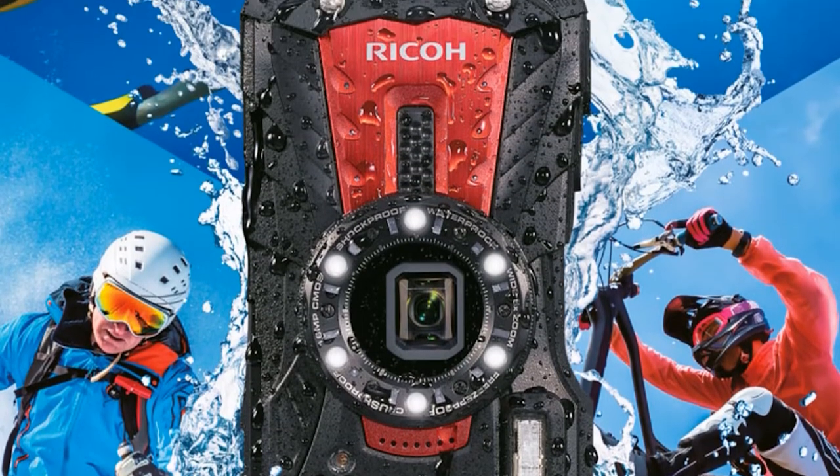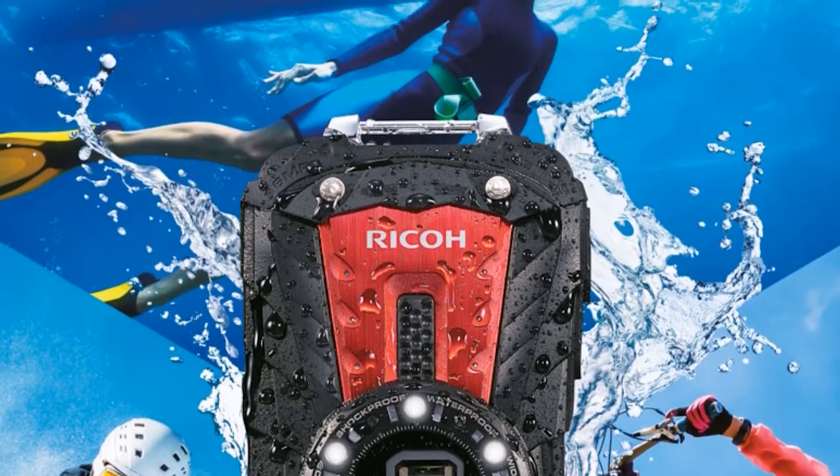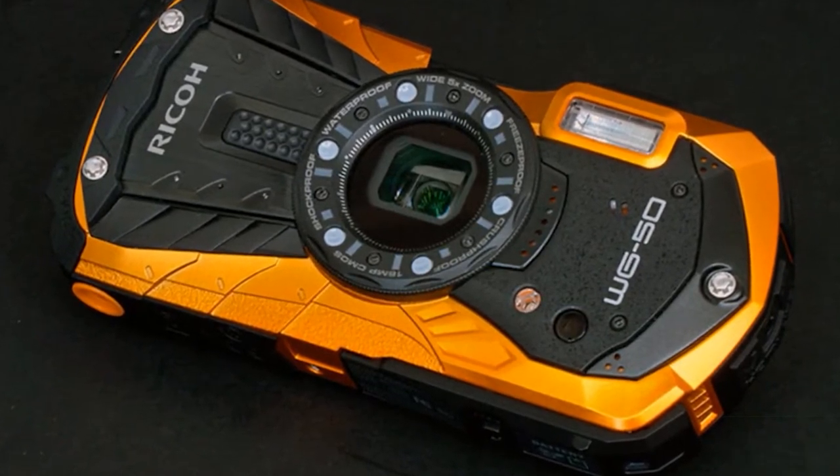Being quite portable, like a standard smartphone, the Ricoh WG60 will be a great choice for traveling photographers who don't want to carry lots of equipment. You can use it to take high-quality images and record full HD videos.